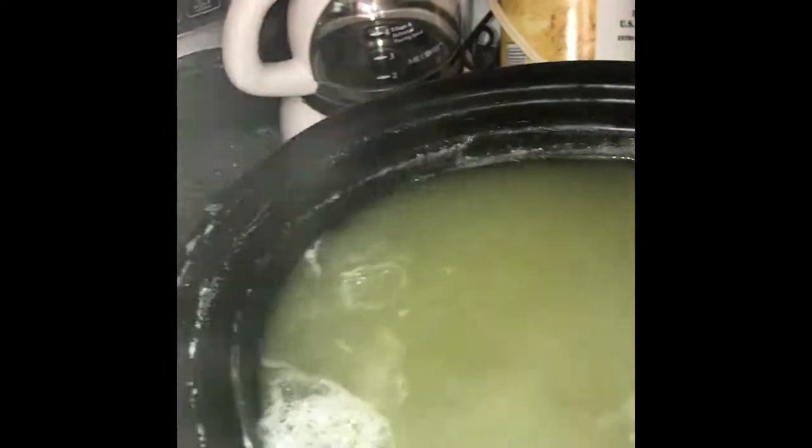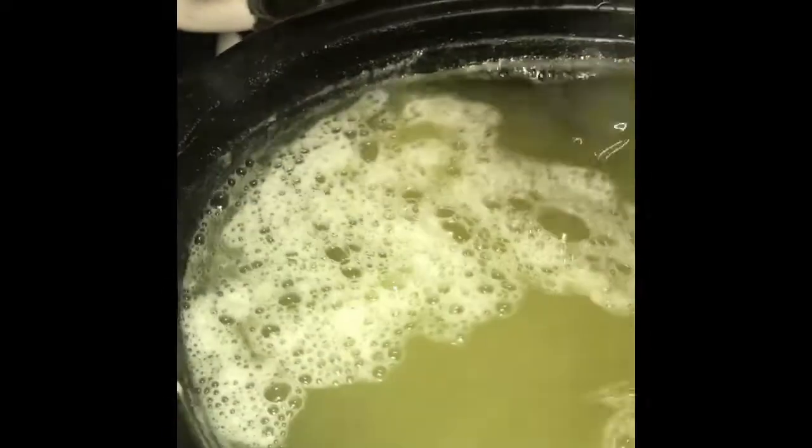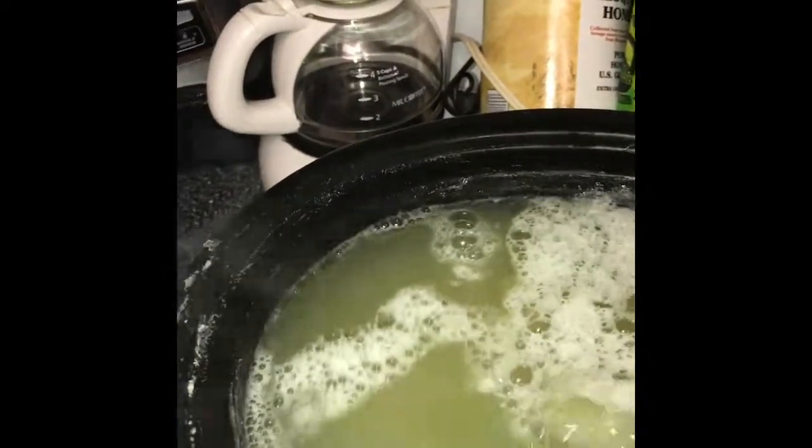I understand it'll thicken up once it's completely melted and cooled down — give it a couple of days to rest. I'm pretty pleased with my results. I'm going to leave this on the warm setting for another couple of hours, making it around eight hours of melting total. You could even leave it overnight; you don't really need to mix it, but I'm so curious I keep messing with it.